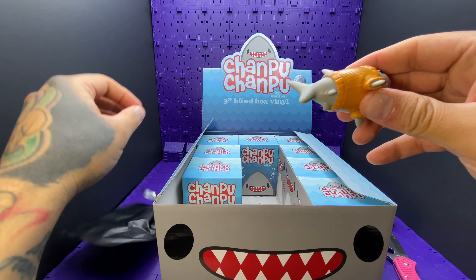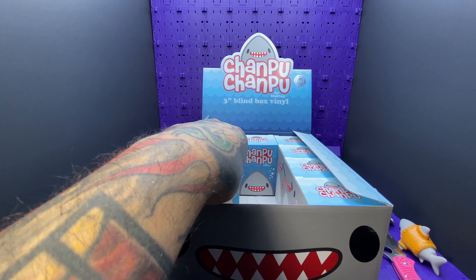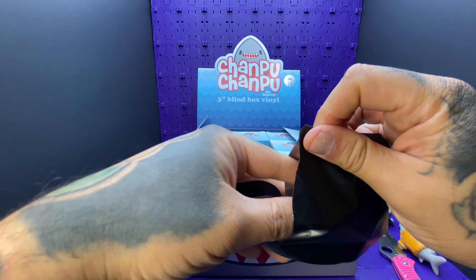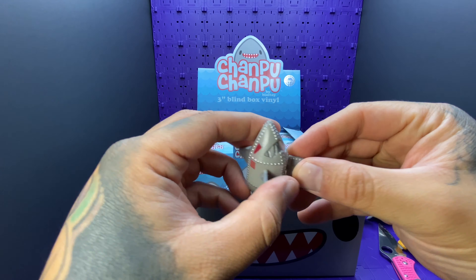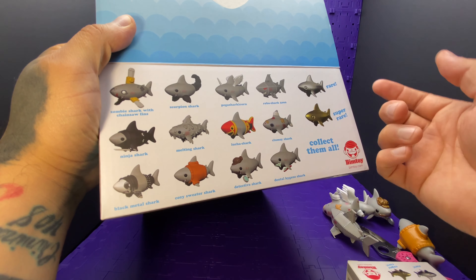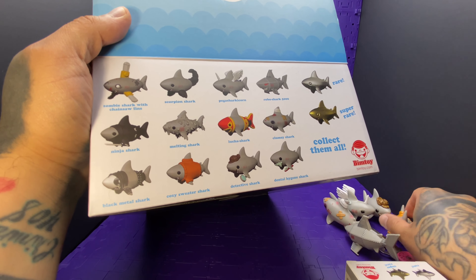Did you ever order the one you were missing? Did you find them on eBay? This is the sweater shark, I believe — I remember that one. Are you looking them up? So I know the name. This is submarine shark maybe, I think. I got it on the back — let's look that up. That was detective shark, so that was right. Robo shark 5000, that's what that one was. The pig-a-sharkicorn — I think I said that correctly. Oh, the cozy sweater shark, that's what he is.